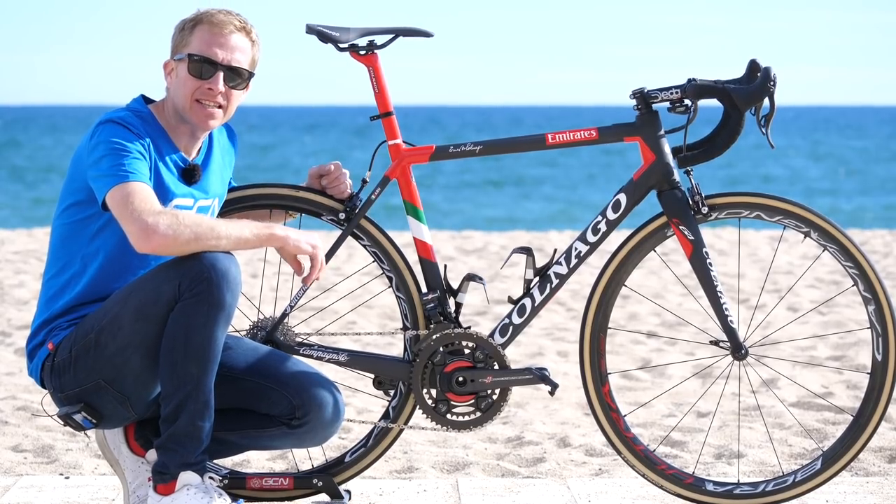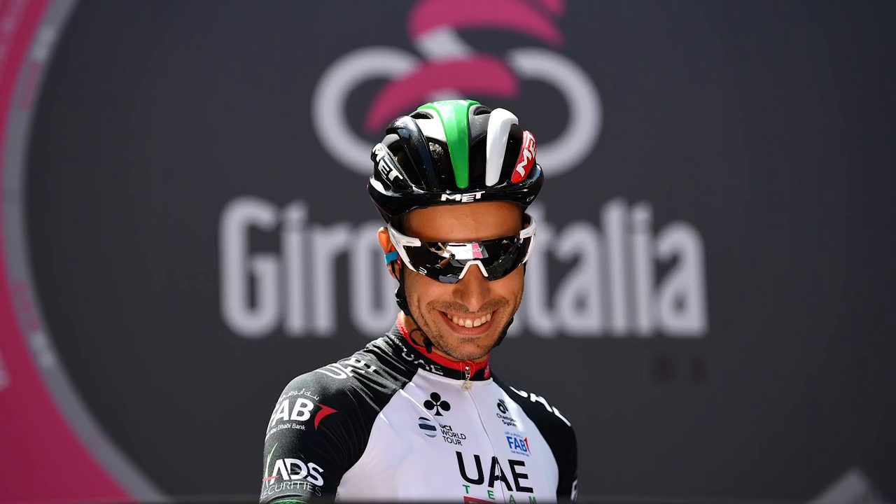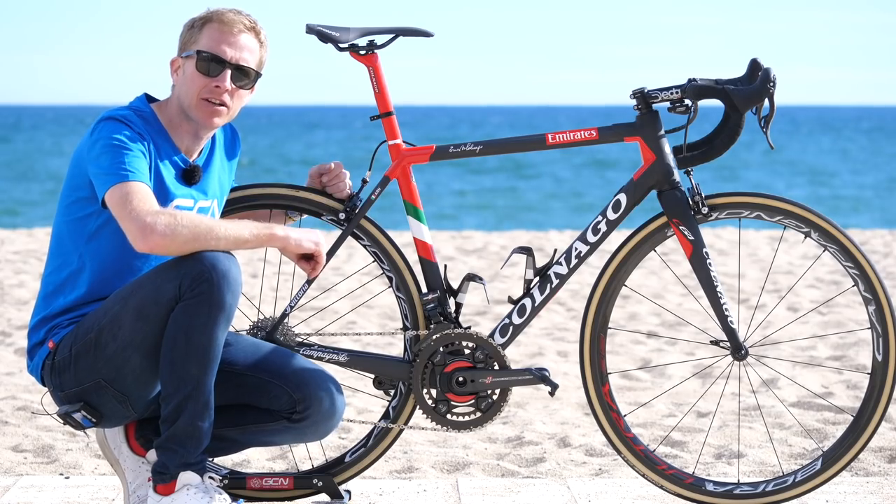I'm here with the Colnago C64 of Fabio Aru of UAE Team Emirates. He's a new recruit to the squad for 2018, so let's take a closer look at his bike.